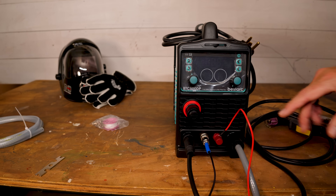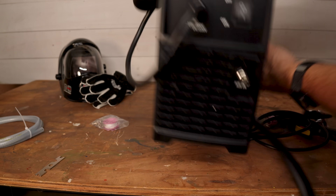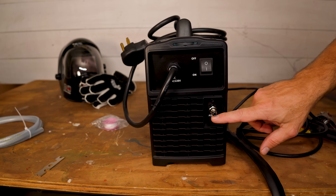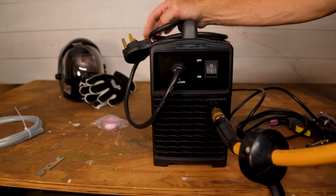On the front, as far as knobs, we've got air control and then knobs to switch displays. Moving to the back of the unit, we have the on/off button, where you plug in your compressed air, and then the power — 220 volt.